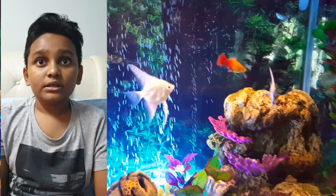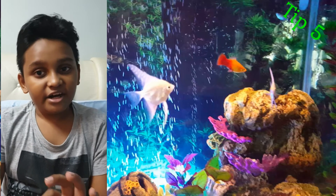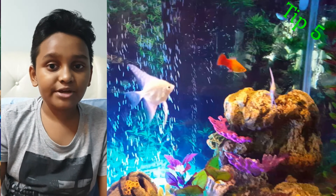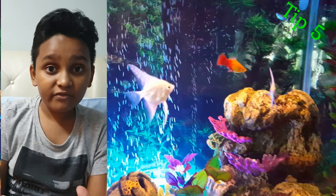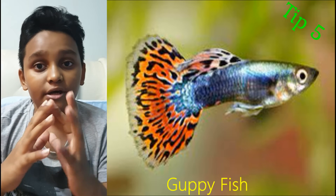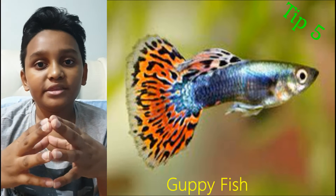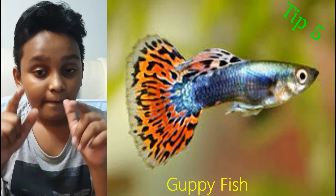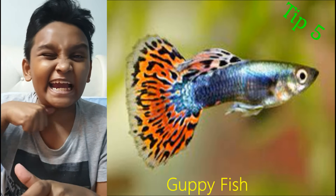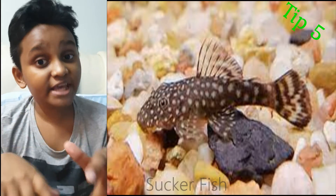Tip five — this one involves guppies. If you've seen a guppy, you know their tails are very beautiful. Guppies like being with their own kind; they can't really get along with other kinds of fish — they have to be from the same family tree or else they'll die. However, sucker fish are an exception — sucker fish can be with any kind of fish, except fighter fish of course.